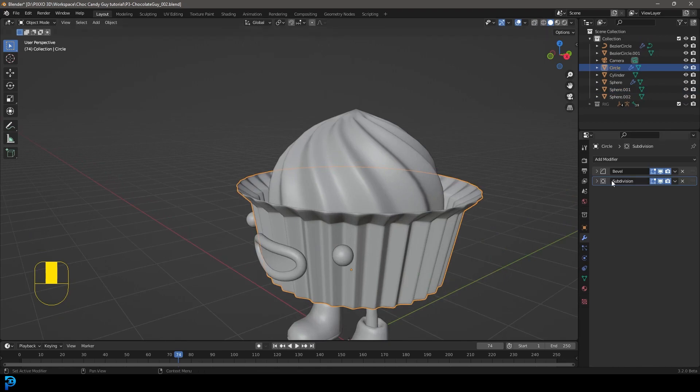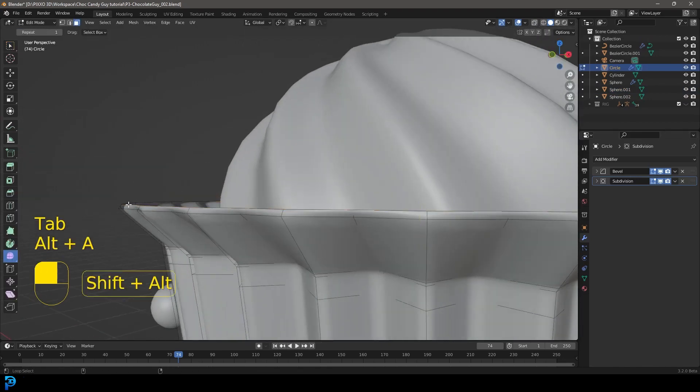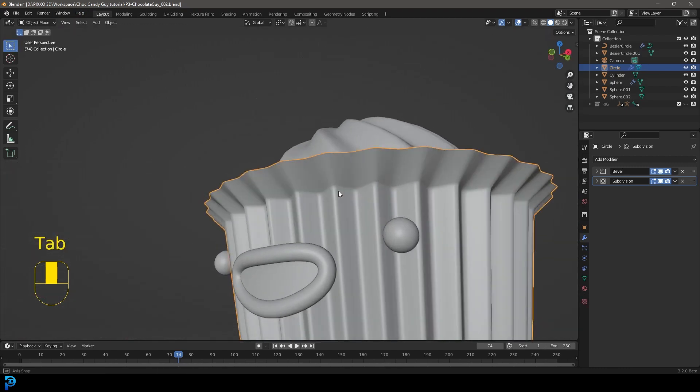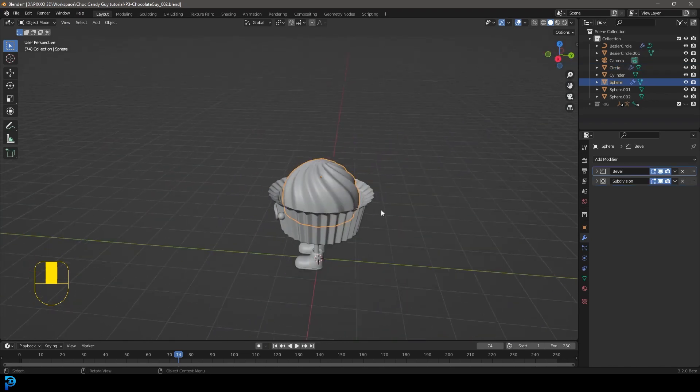Now let's select the tray. Tab quickly into edit mode and select the rim at the top. Press X and delete those vertices because that edge doesn't look too good — just leave a nice sharp edge. That's it.